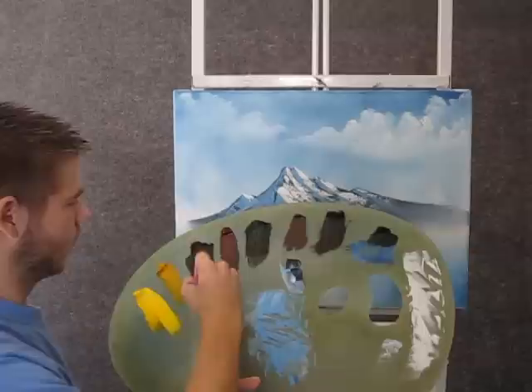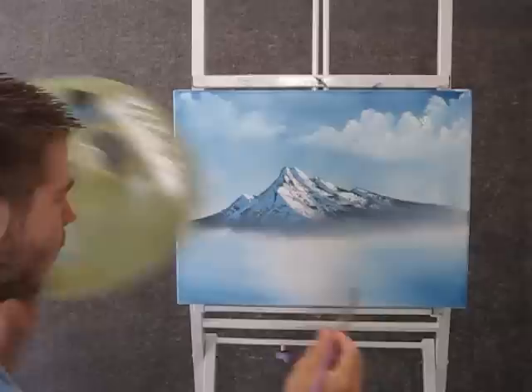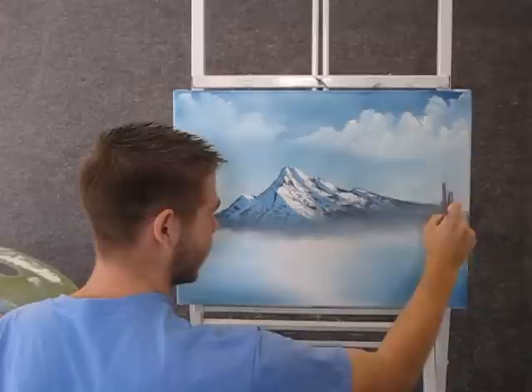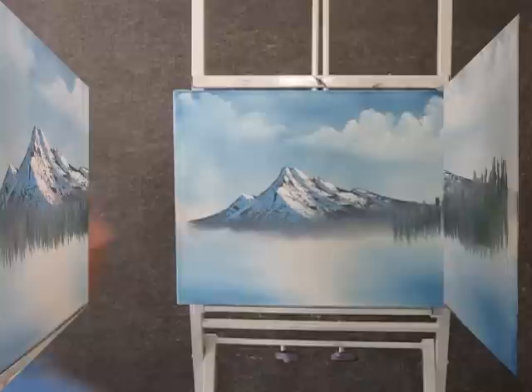Now with a fan brush and some black and green and maybe some blue, and then a little bit of our leftover shadow color for the mountain — so we have this light chalky color — and with that we can begin making some distant evergreen trees right up there. Just tap down with the fan brush.